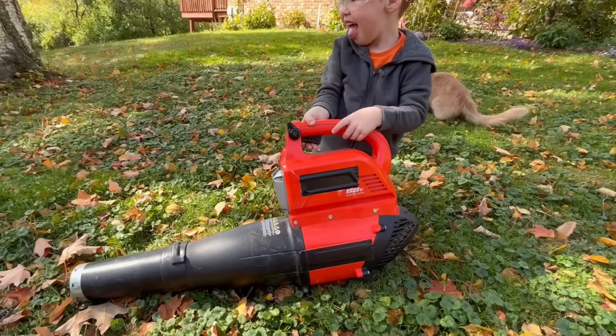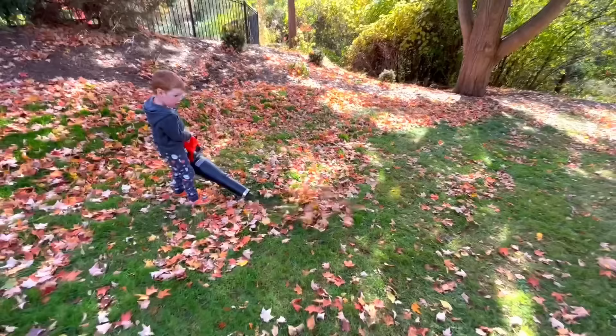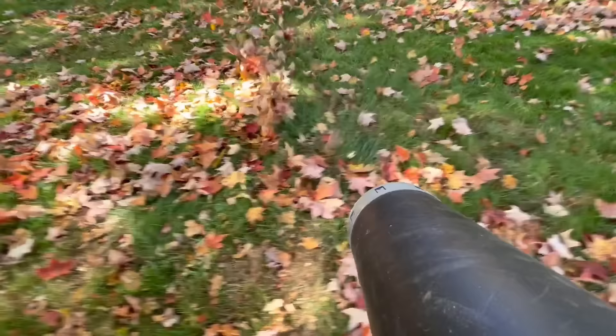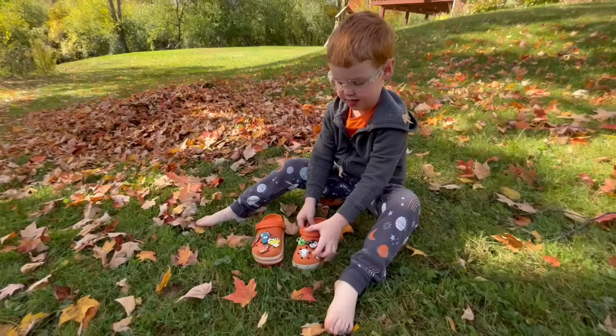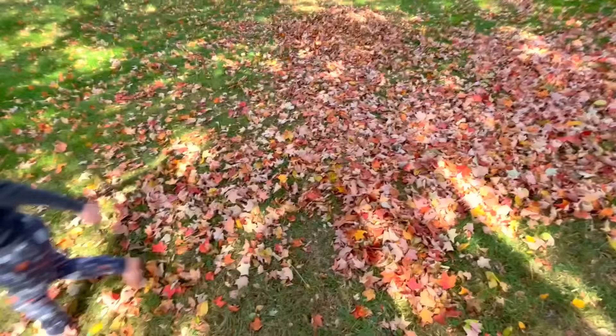Let's use the leaf blower to pile up more! Turn it on with the control. These leaves all fell from our giant maple tree! It's windy! He's got some leaves in his shoes. Where did his shoe go? He's having all kinds of problems with his shoes today. Can we find it with the leaf blower? There it is!